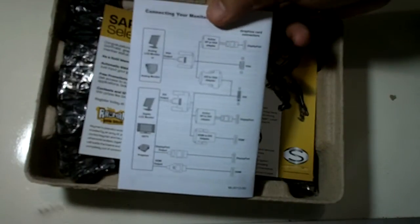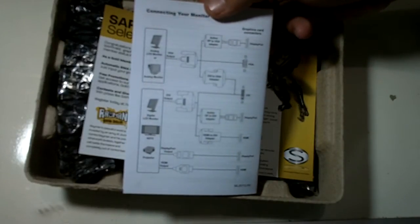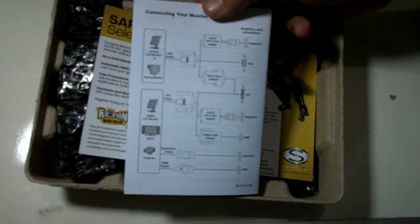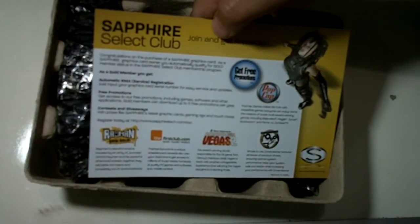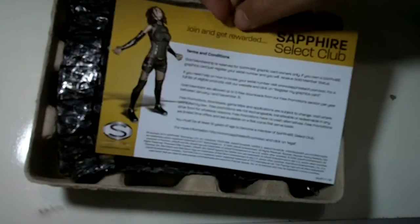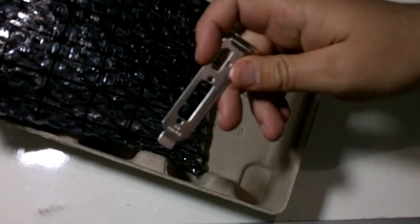The installation guide covers connecting your monitor - analog LCD monitor or analog monitor. It shows the different ways you can connect this card. There's also a Sapphire Select Club card for registering with them to get rewards.